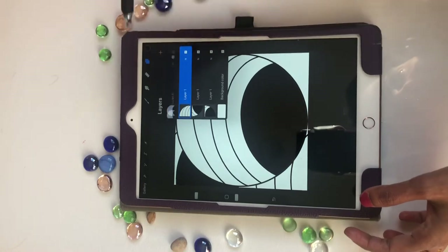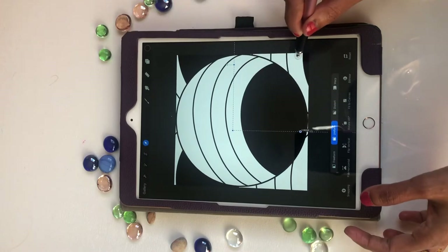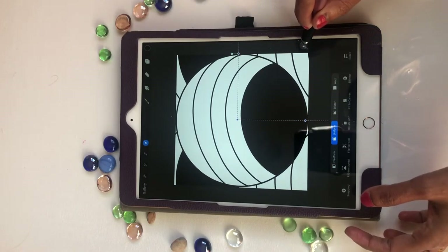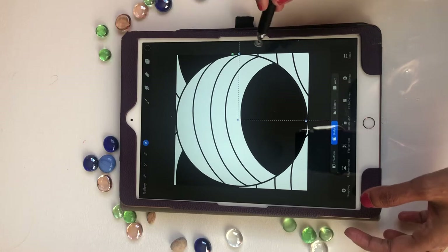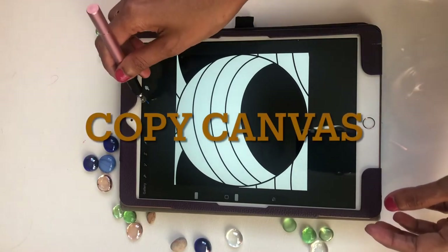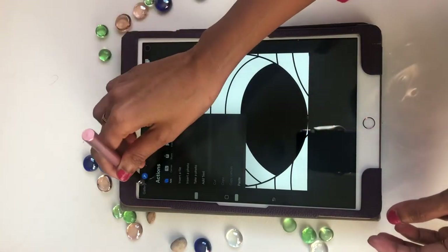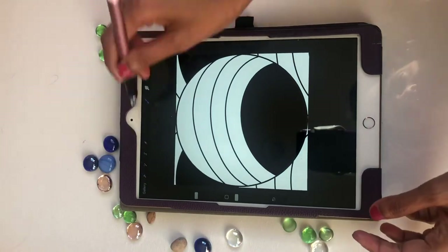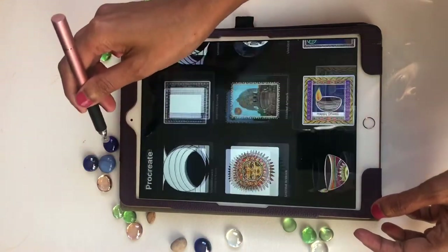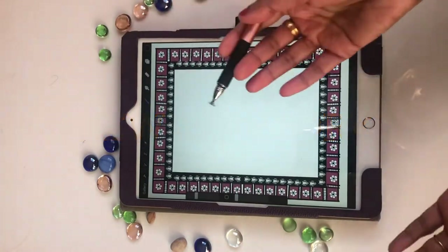I need one more layer — it's actually five layers, not four. So select that, then make a copy and copy the canvas, then go to a new artwork. I want a background for this artwork.